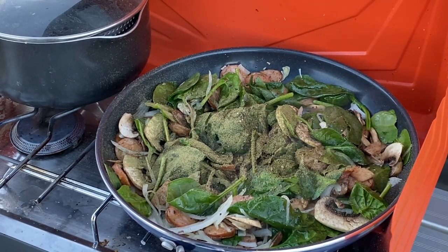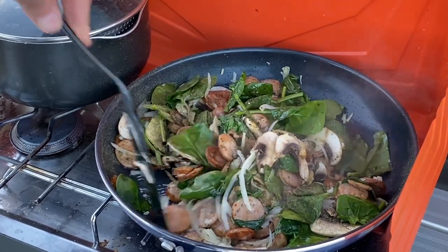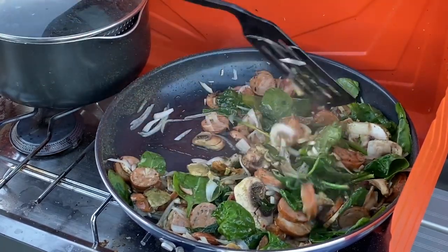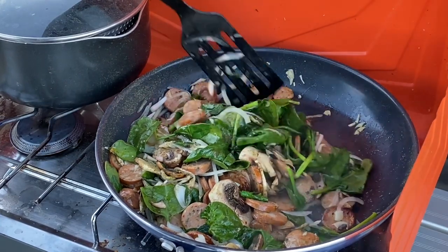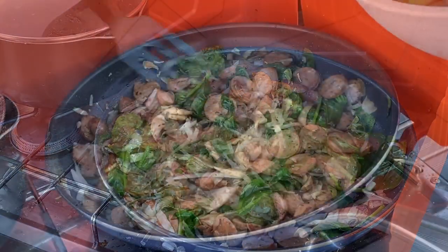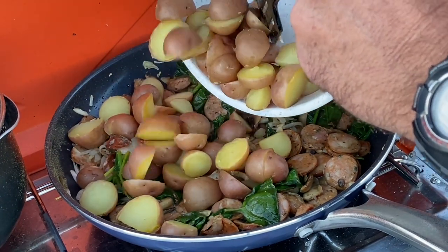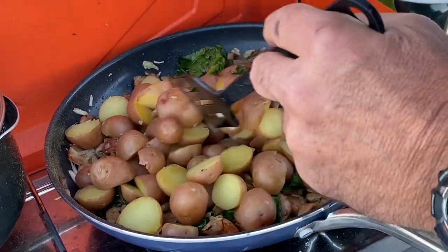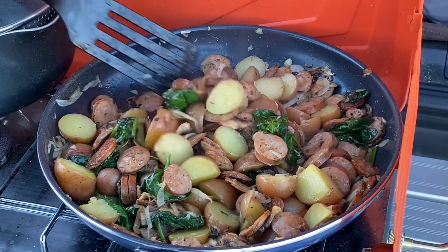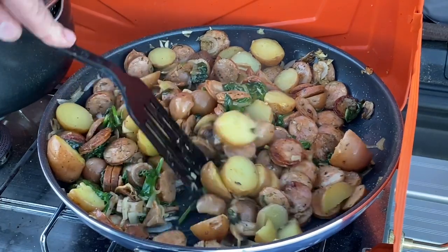We'll stir this for a little bit, try to soften up the onions a little more before we get the potatoes in there, because I think adding the potatoes will slow it down. The last step is of course the potatoes — these are red potatoes, they look kind of gold right now. We'll put those in there and just keep turning it. When we're done we should have a really good, solid, hearty, filling dinner. Looks really good to me.